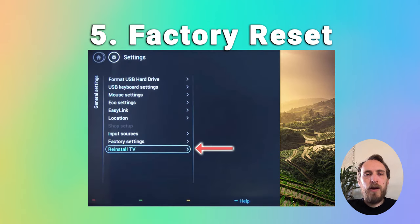Finally, before we get into any hardware fixes, try factory resetting your TV. On Philips TVs this is found in General Settings and is called 'Reinstall TV'. If that hasn't fixed the issue then it's almost certainly a backlight failure.